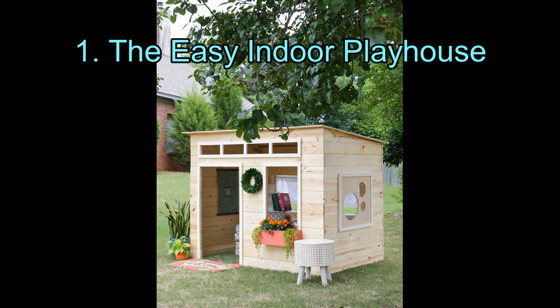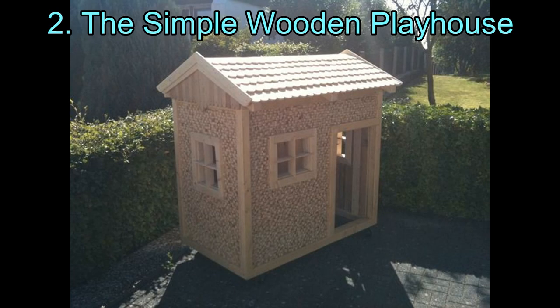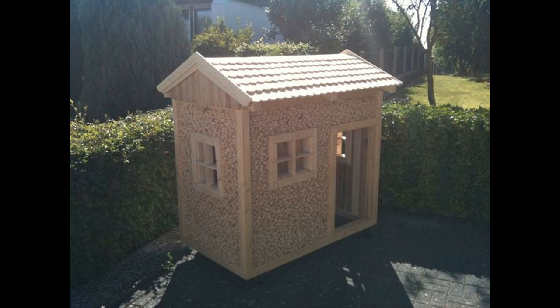The Easy Indoor Playhouse. Let's start with this easy and basic playhouse plan. It's a simple looking miniature shed, but you can modify it in a lot of ways. You can cut windows in any shapes, cover them with curtains, or attach flower boxes to them. Adding small shelves inside will store your child's favorite toys and games. Since this has a wooden exterior, you can paint it in different colors. Hanging Christmas lights on the roof will make it look magical at night.